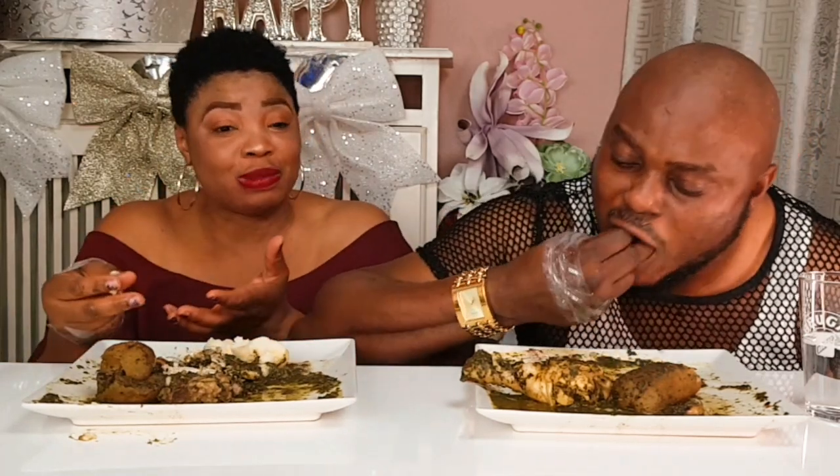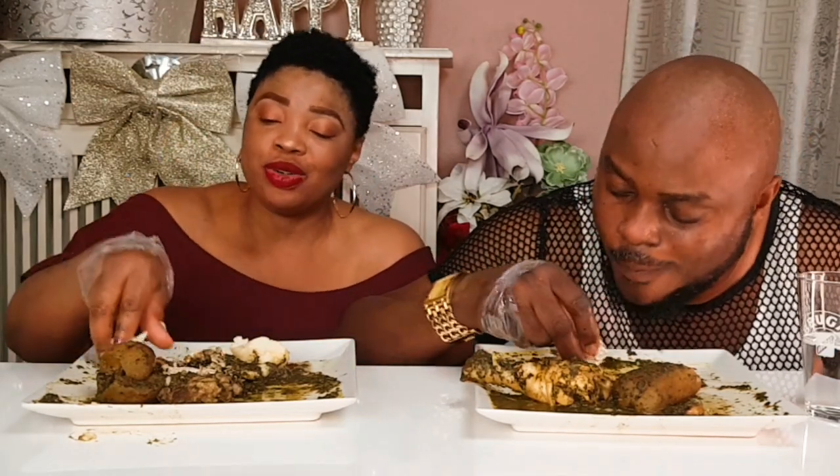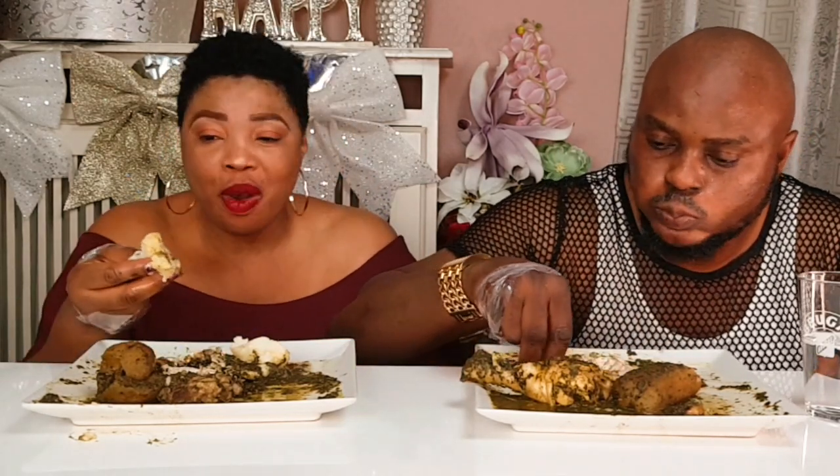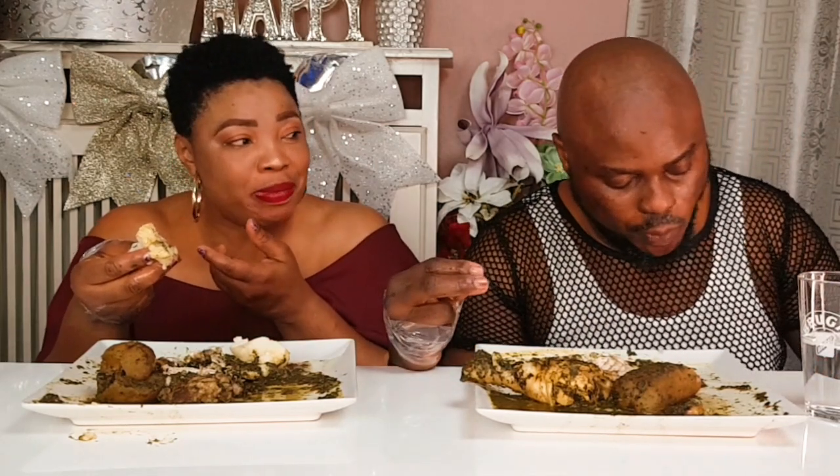You want me to be explaining something. I'm explaining about fresh pepper and you are fast eating. You see, I'm the winner. You like to win those, you like to win me every time.